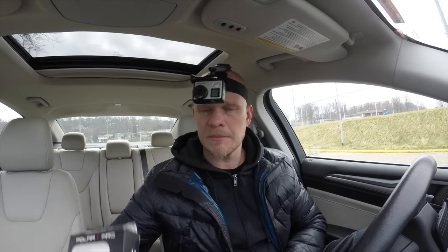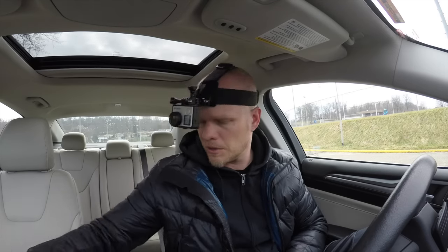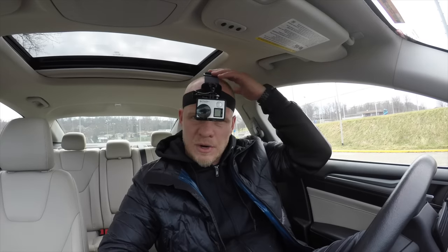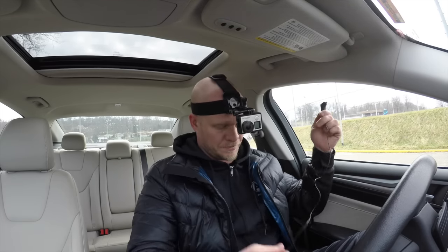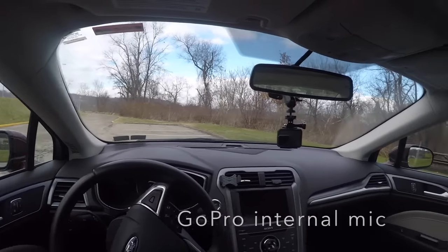The external mic is a Polar Pro GoPro microphone kit — this is about a hundred dollars. The head strap is about twenty dollars and the GoPro is about four hundred dollars.